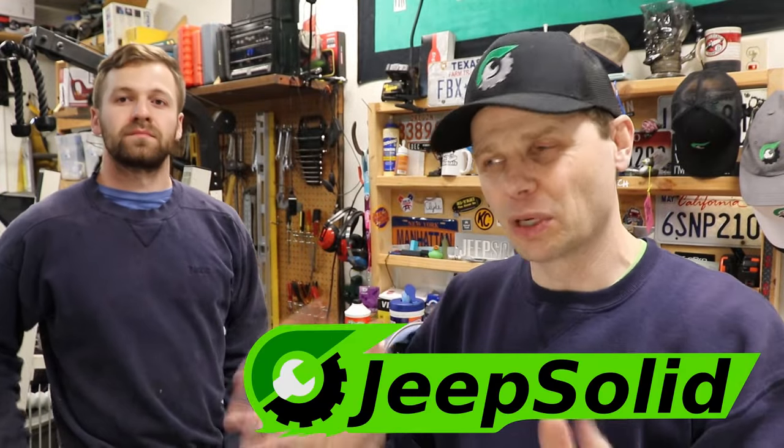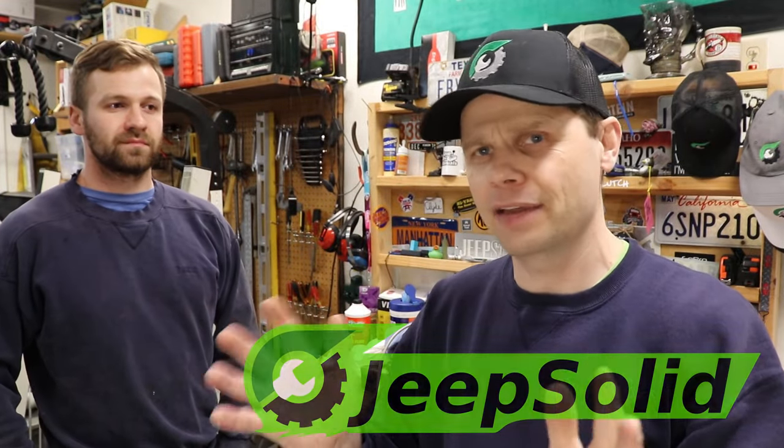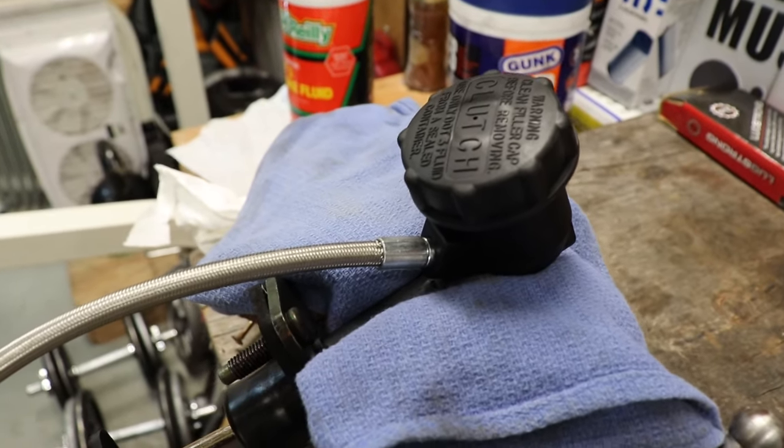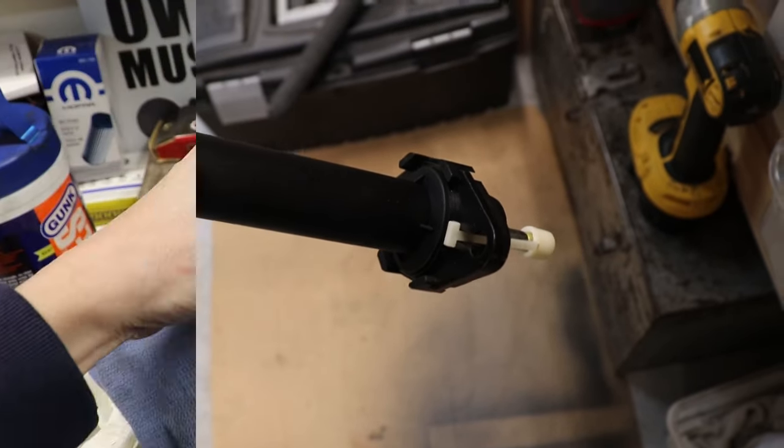Hey there, good morning. So I've got one of the coolest ways I've found of bleeding a clutch — bench bleeding a clutch master cylinder slave cylinder. Let me show you that real quick.